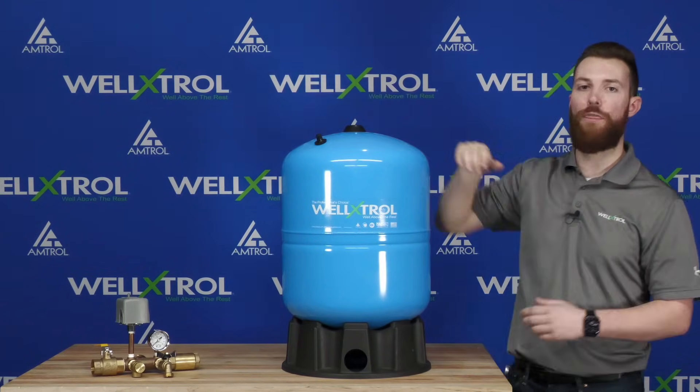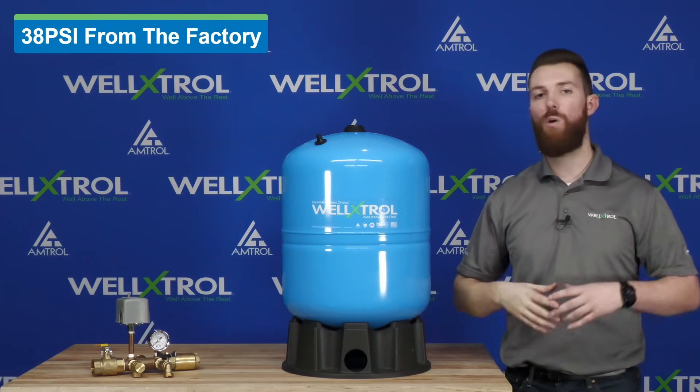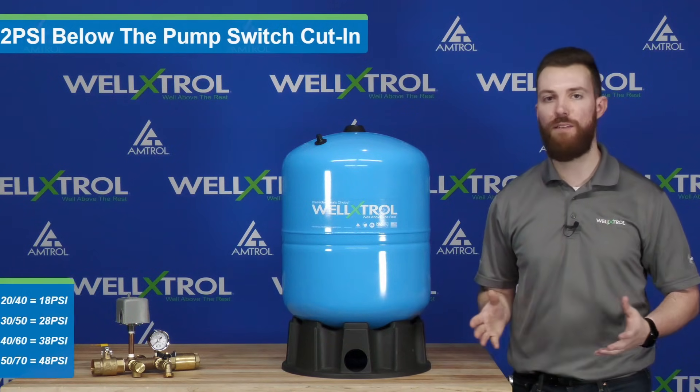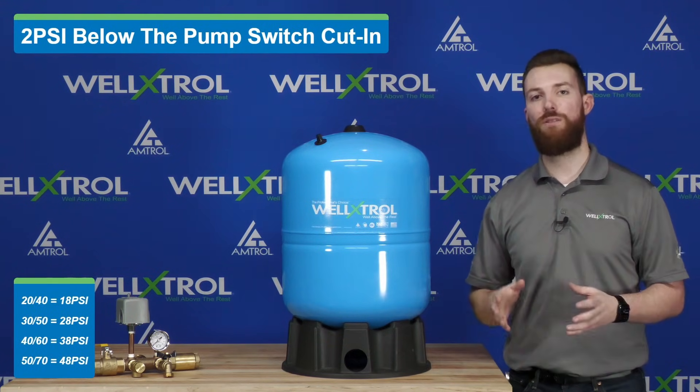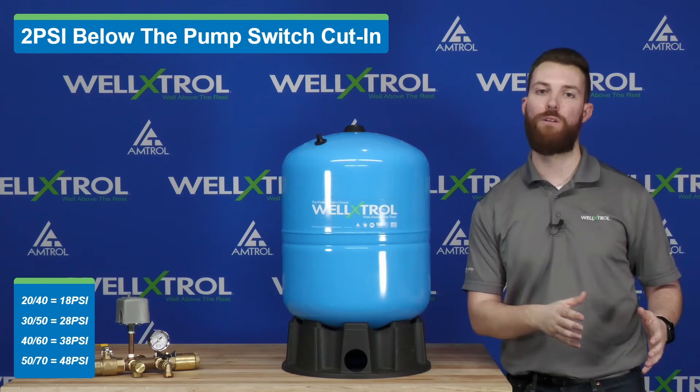The Well-X-Trol tanks are going to ship from factory at 38 PSI, which is ideal for a 40-60 pressure switch. However, if you have a pressure switch anywhere in the range from 20-40 to 50-70, the most important thing to note is you want your well tank pre-charge to be 2 PSI below the cut-in of that pressure switch.